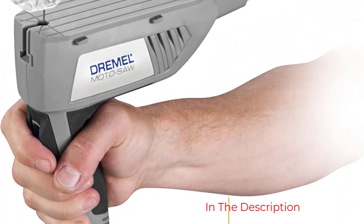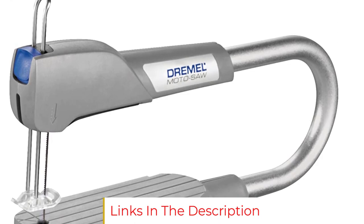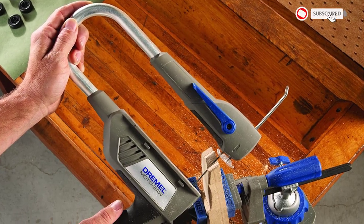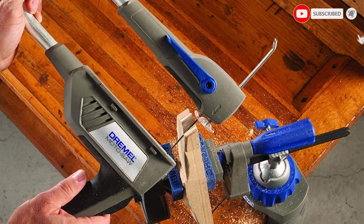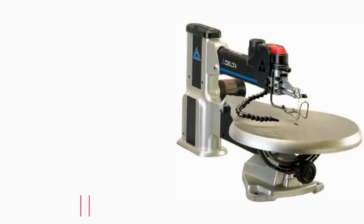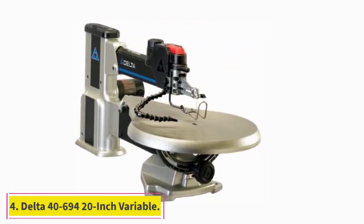However, pinned blades limit the types of cuts you can do and are better for simpler projects. One other thing to know is that this entry-level scroll saw lacks a miter gauge or rip fence, but these can be purchased as add-ons through the manufacturer if desired. A bonus of the Dremel Motosaw is that it can be used in handheld mode, making it a go-anywhere coping saw.